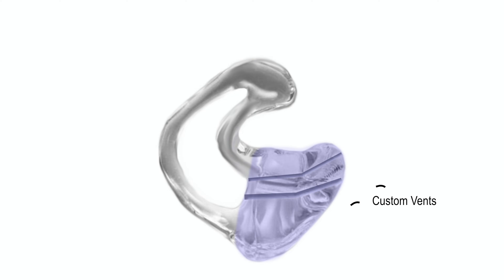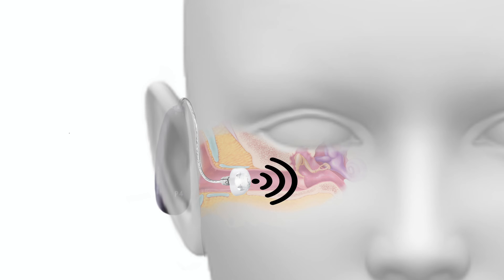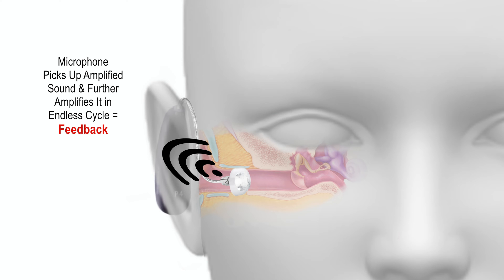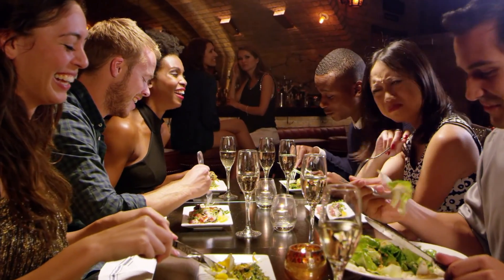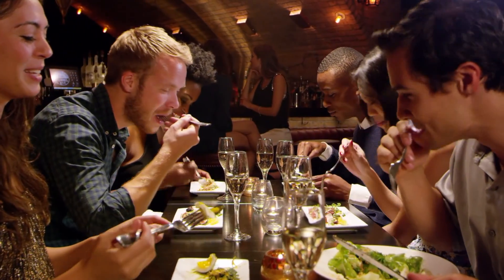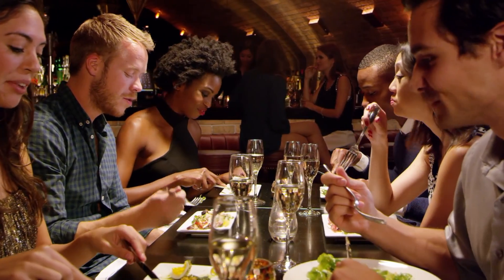By adjusting the exact vent size present in the mold, the audiologist can precisely select which sounds are allowed to enter the ear canal naturally without amplification, while trapping amplified sounds within the ear canal. This audio engineering is accomplished while preventing whistling or warbling sound feedback, which occurs if the hearing aid's microphone picks up the amplified sound in a cyclical manner. This ability to restrict which sounds enter the ear canal naturally also allows the hearing aid to do a better job of noise reduction and directionality, so you can cut out a lot more background noise.